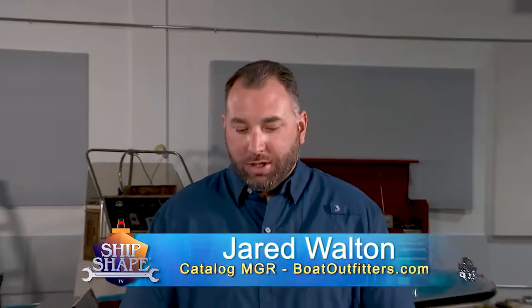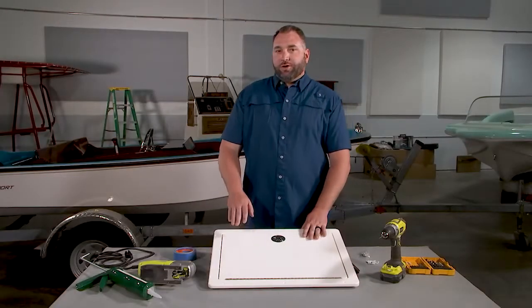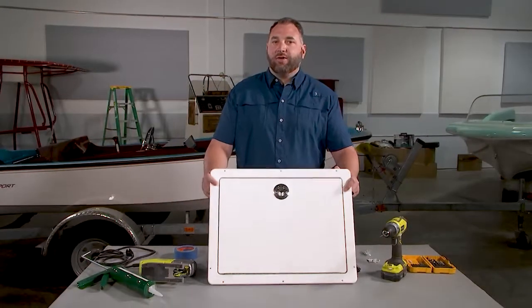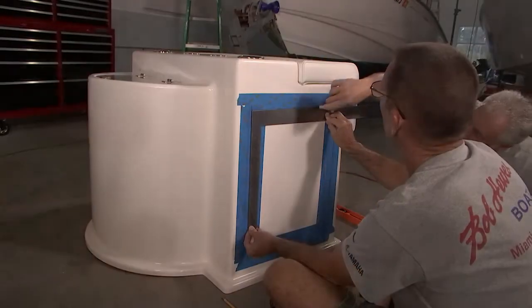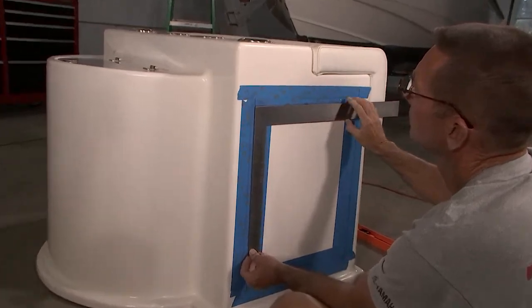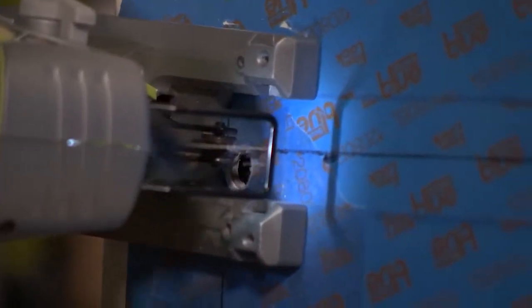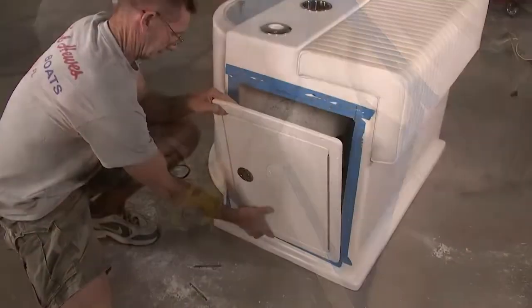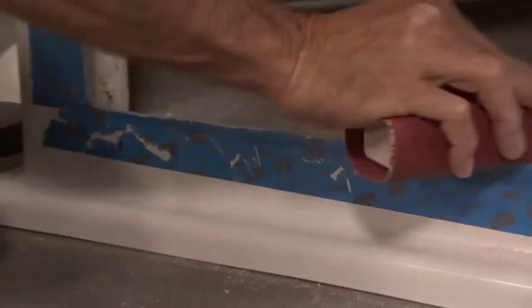This is Jared with BoatOutfitters.com. Today we're going to talk about mounting a King Starboard frame door in an area that doesn't have an existing hole cutout. The first step is to mask off that area to make sure you don't spider-crack your gel coat. Next, take your door and use it as a template, tracing around the frame to check proper fit. The easy way to cut this out is with a jigsaw, but a trick is to use a half-inch drill bit to pre-drill each corner radius so you can enter the saw or turn around the cut. Once dry-fitted, if it fits a little snug, use sandpaper to open that area up.